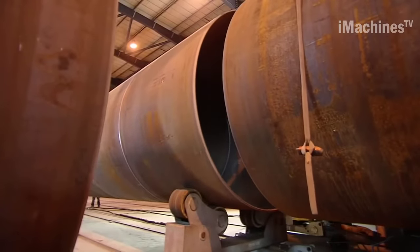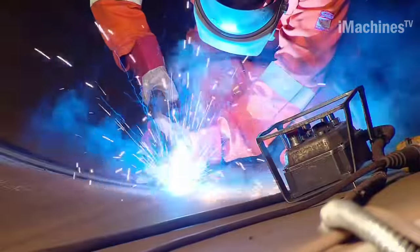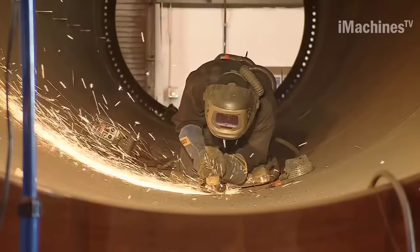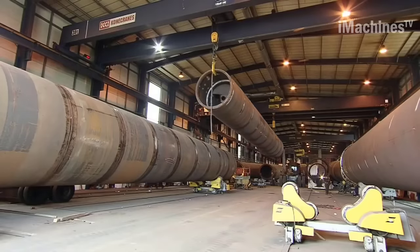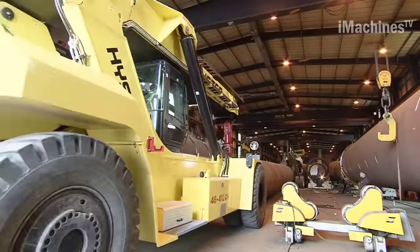The number of pipes required will depend on the desired height of the tower, which can range from several tens to hundreds of meters. Finally, the completed wind tower is subjected to rigorous testing to ensure it meets the required quality and safety standards. This includes testing for structural integrity, wind resistance, and corrosion resistance.